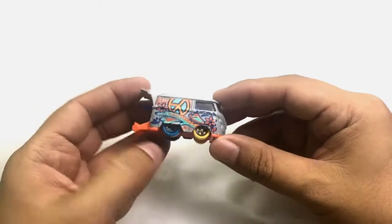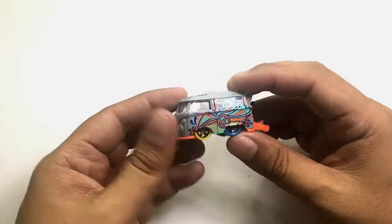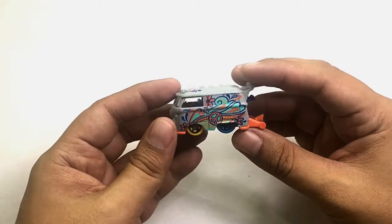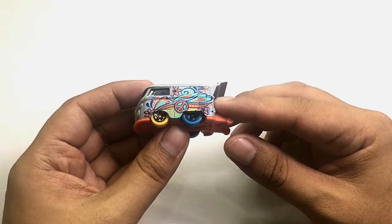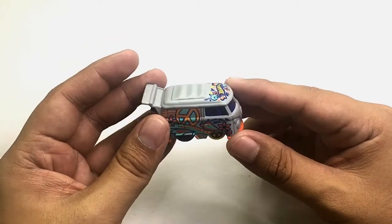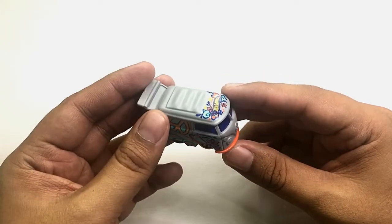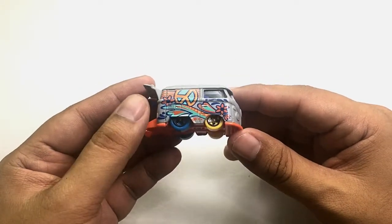Here is the wonderful Kool Kombi from Hot Wheels. Now this one has a treasure hunt variant, and that one has a blue paint — if I'm not mistaken, a metallic blue paint.